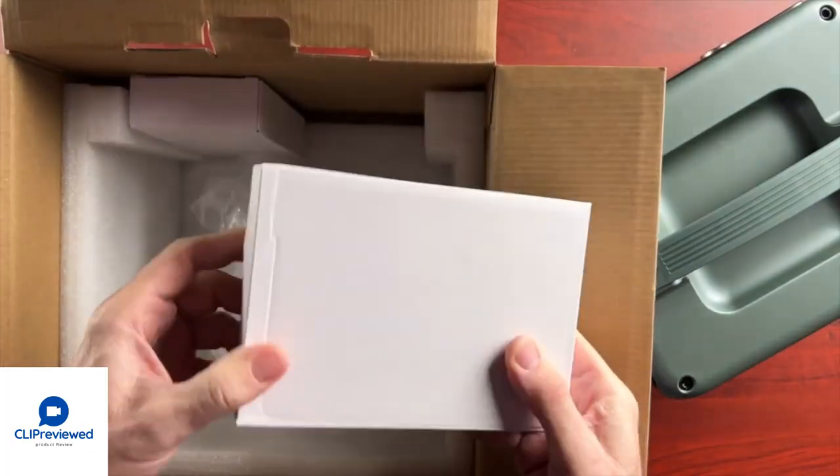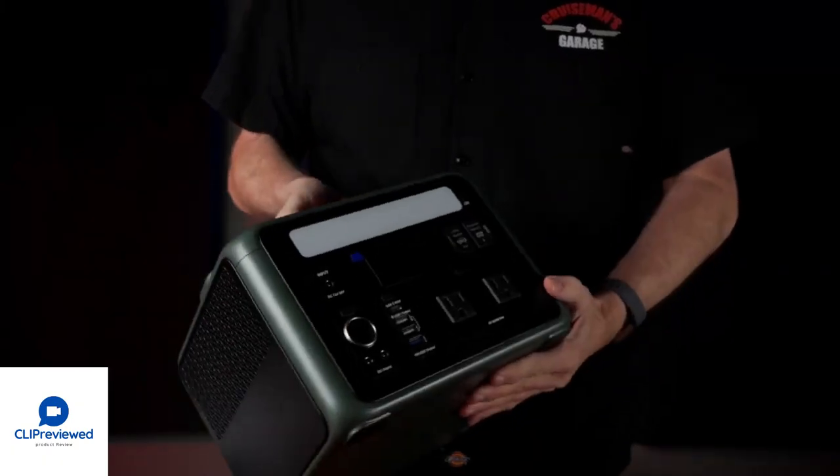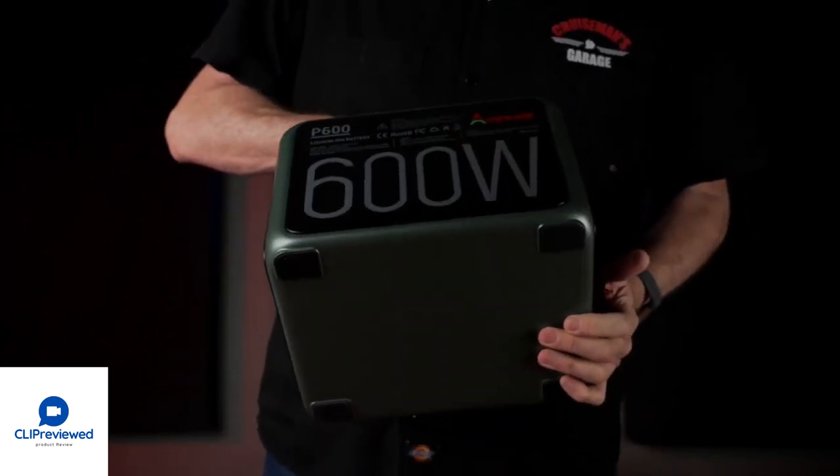There are a couple of boxes here. We'll open those up in a second. This is the unit itself. Like I said, it's pretty hefty — it has some weight to it.